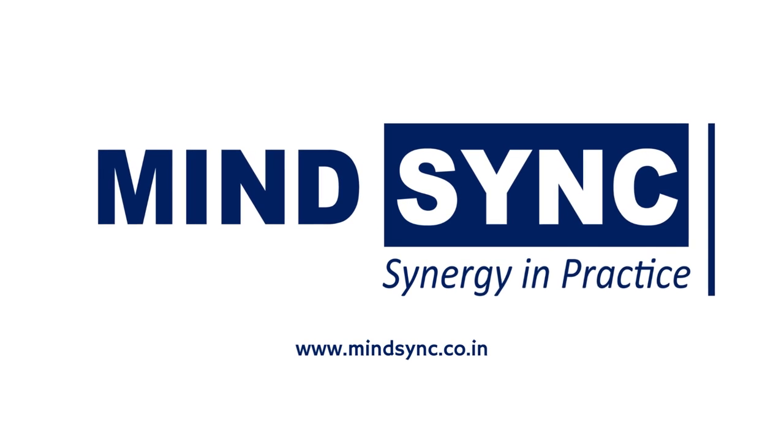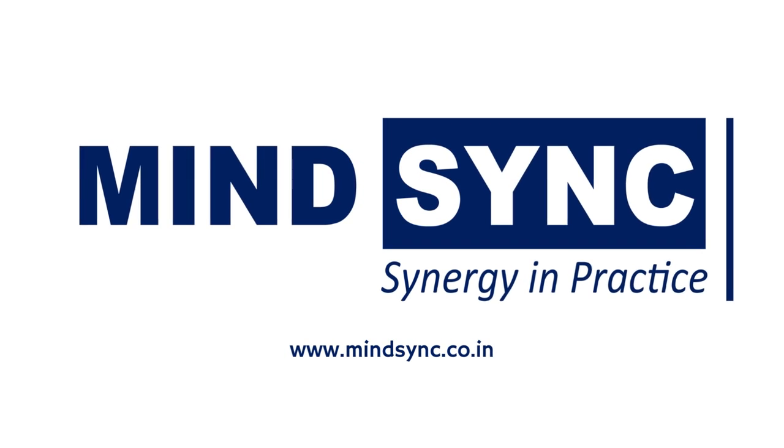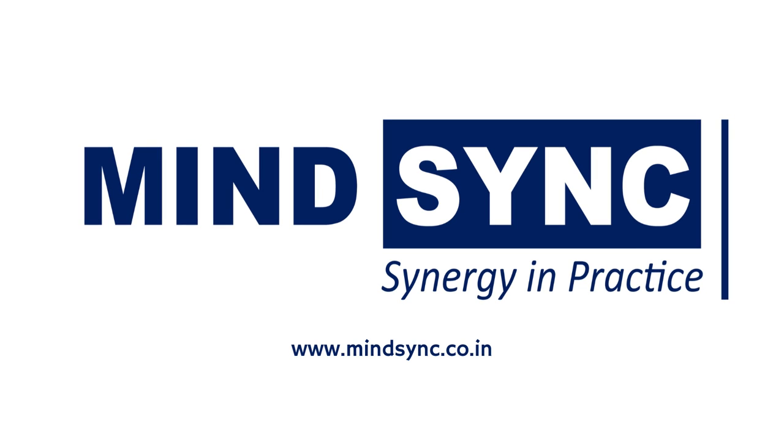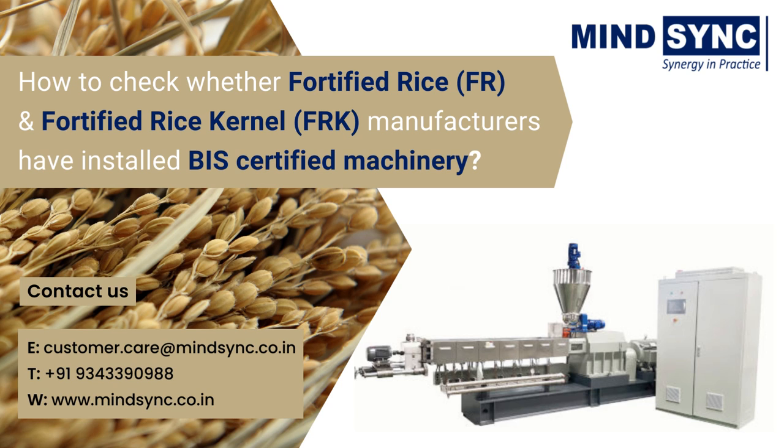Hello and welcome to MindSync. I am Swati from MindSync. MindSync is a professional organization providing compliance, consulting and advisory services. After getting a lot of queries as to how one can check whether the millers of fortified rice and fortified rice kernels are using BIS certified machineries or not, we came up with this short video to give a quick understanding.